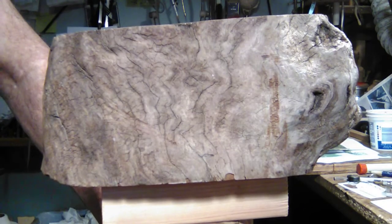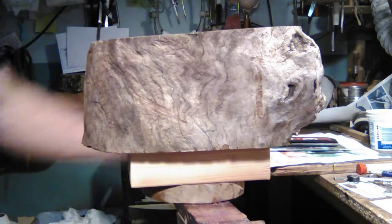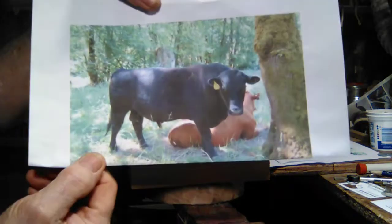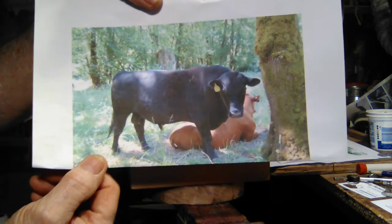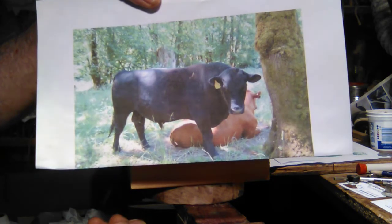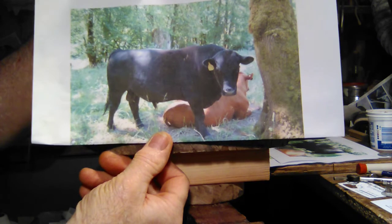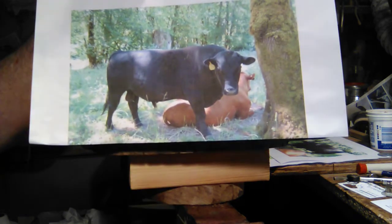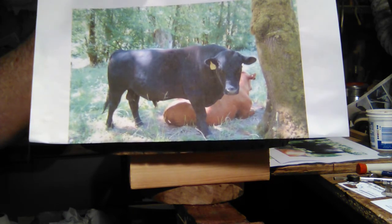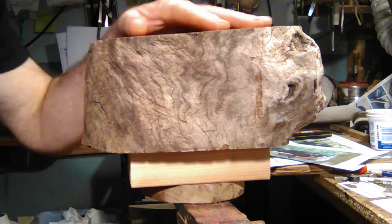Here we are with a new project. I'm going to be doing this bull for a new customer of mine — his son was tragically killed in a hit-and-run accident. Honoring his son, he got this bull and wants me to do this bull as a carving to give back to the guy that he got the bull from.